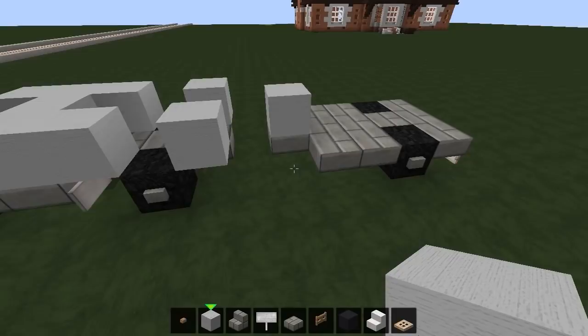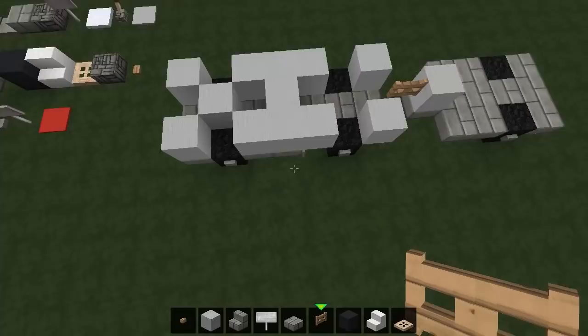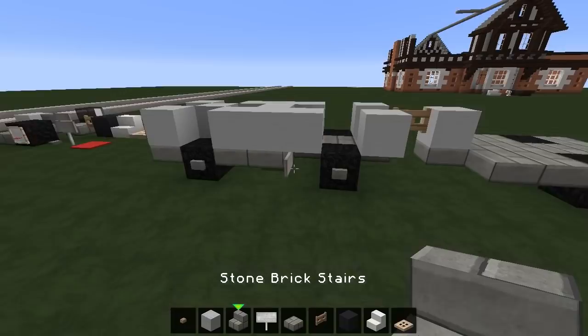Then we want to put three across here, delete that one, and one block of wool sits right there. Since we're in the middle I'm going to put one block there and stick on a fence gate right there. That's it from the top and from the side.